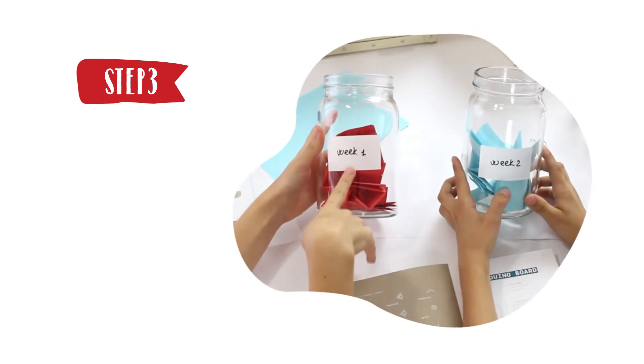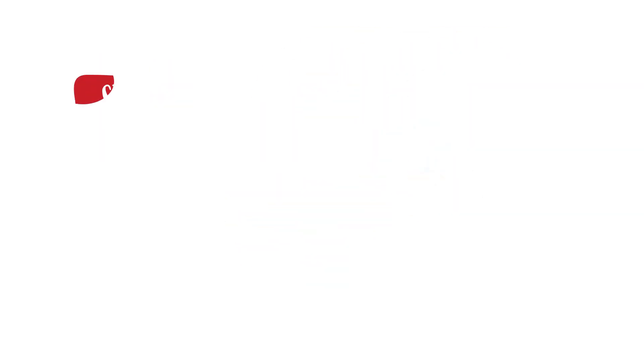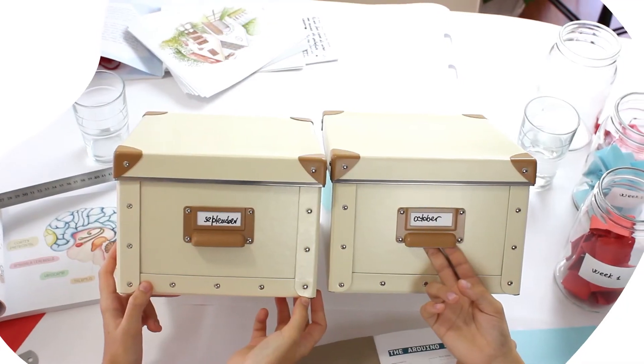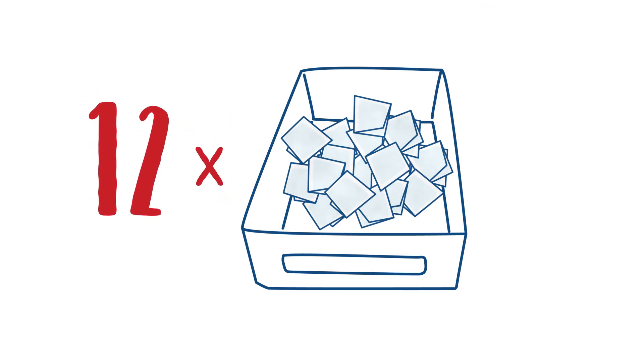You can have a jar for each week of the month. Step 4. At the end of the month, move all of the questions into a box of the month. By the end of the year, you will have 12 boxes with questions concerning everything you've learned.